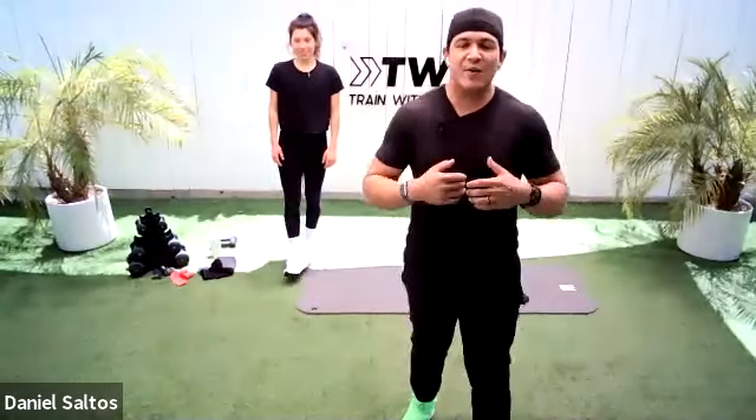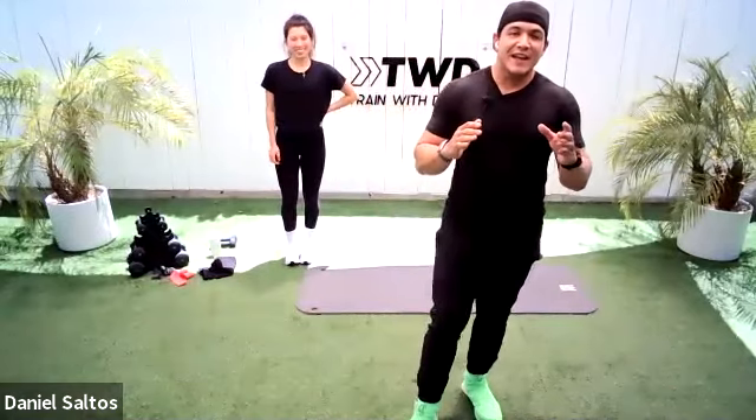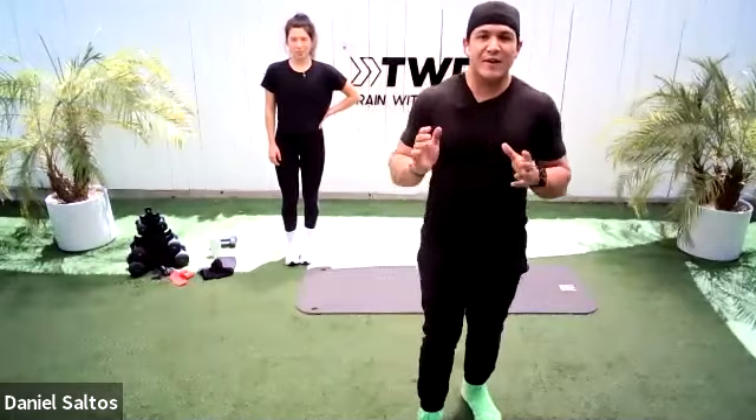Welcome, everybody. My name is Danny. Welcome to my 20-25-minute leg and booty follow-along. So it's a 20-25-minute workout.